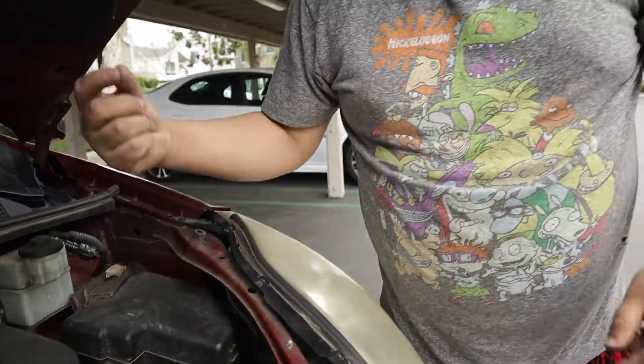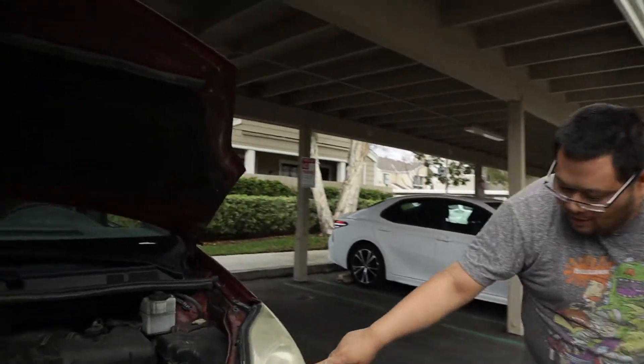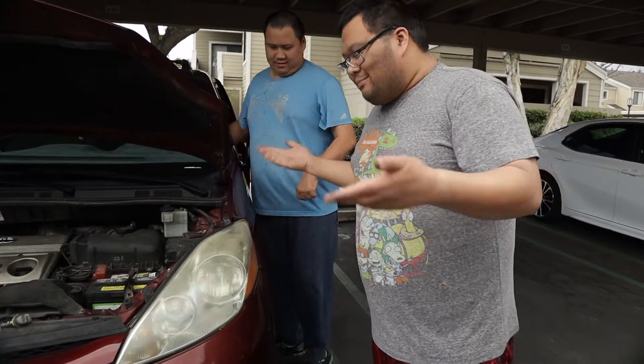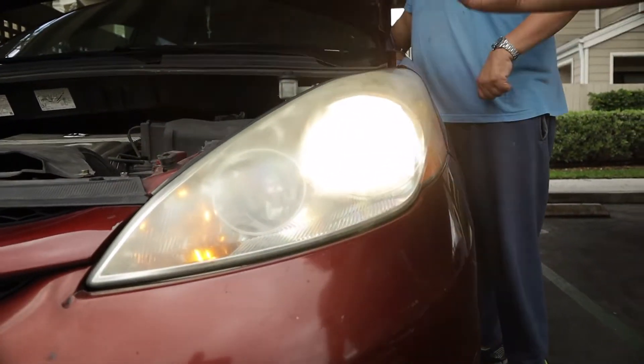So we put it back in, put it within those prong holes — those three holes — and twist it to lock it in place. Now we're going to have him turn it back on to make sure that the bulb works. You could test the bulb out while it's still not fully installed, but I know it's going to work.